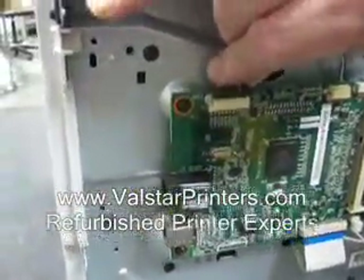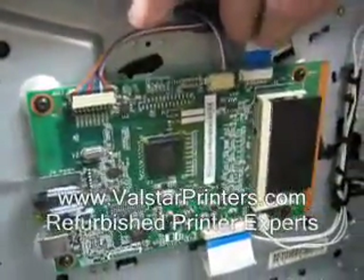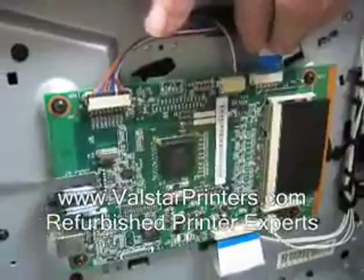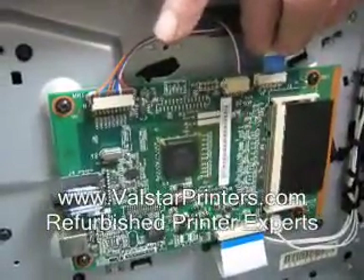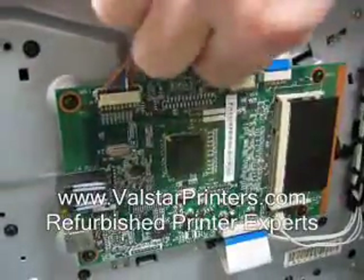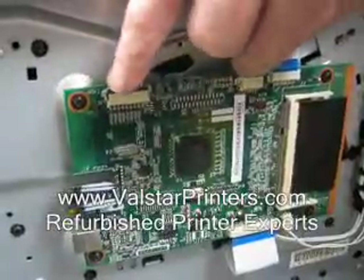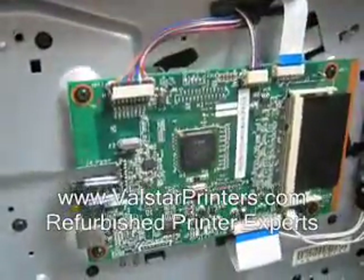The longer one up here — try to keep it level; you don't want to bend any pins on either end. We've got a ribbon cable here — this time it's being a little stubborn, there we go. And then lastly, hiding back here, a little scanner cable. Got that on.